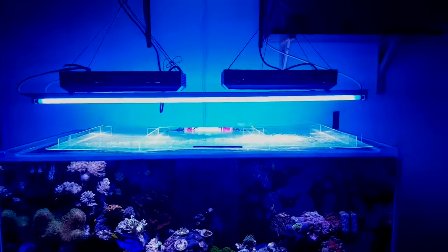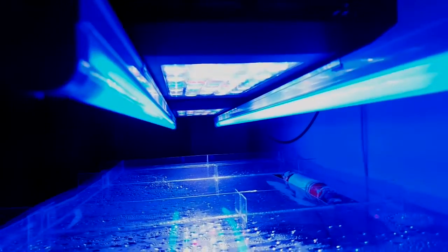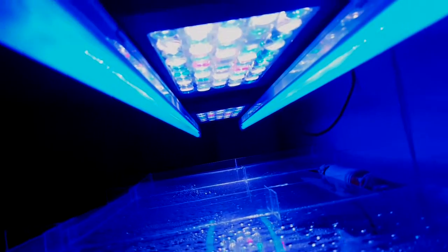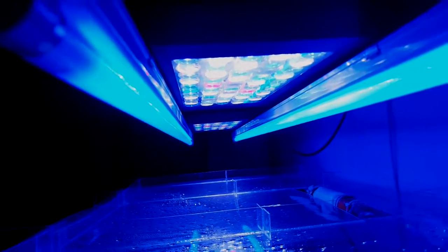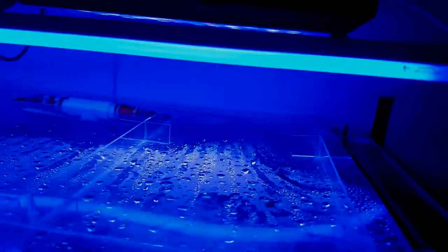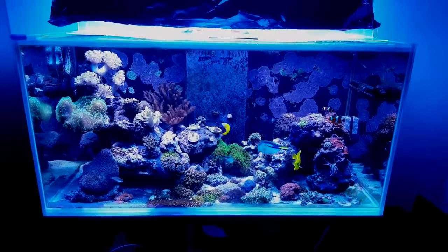Doesn't look the best yet, a few more adjustments to be done — a bit of fixing up, a bit of tidying up. I'm pretty happy with that, it was pretty easy and painless to attach the T5s to the bottom of the black box. A few of the outside LEDs are hitting the T5s but not too bad, still getting good spread in the tank.